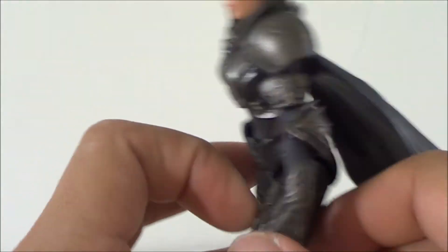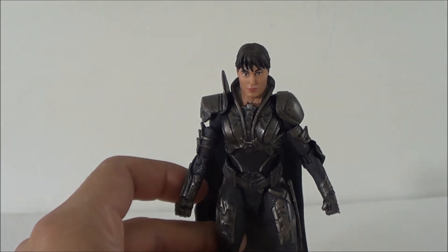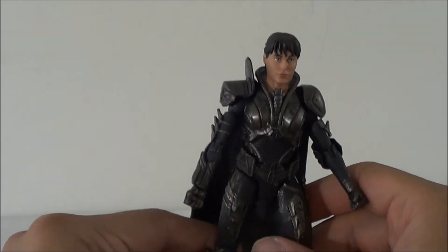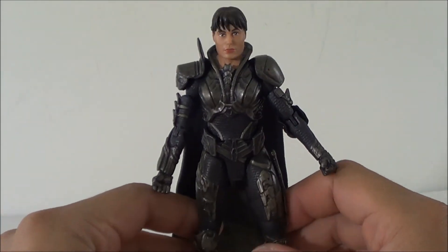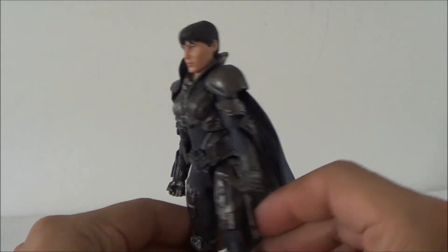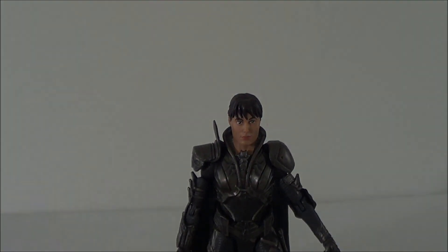It's still a great figure and I highly recommend it. This is hitting stores now, so check your Walmart and Toys R Us. Again, this figure is one per case from what I heard, so you might want to go early to snag one before the scalpers. Alright guys, this is Saha Man — hope you enjoyed the review, we'll see you later.